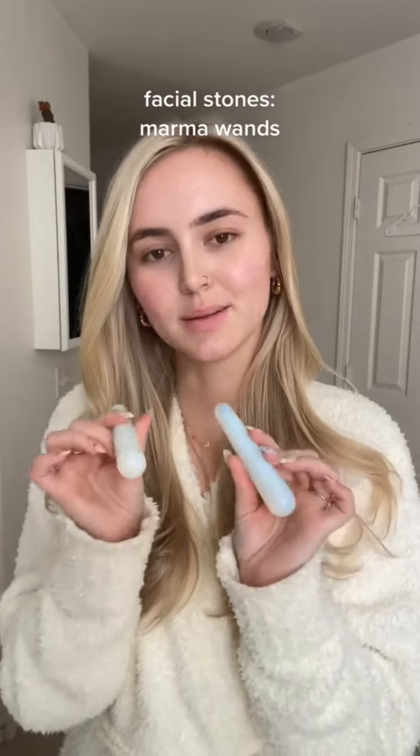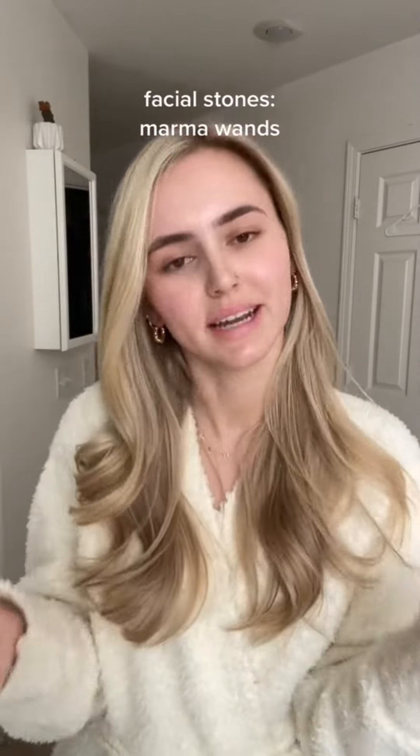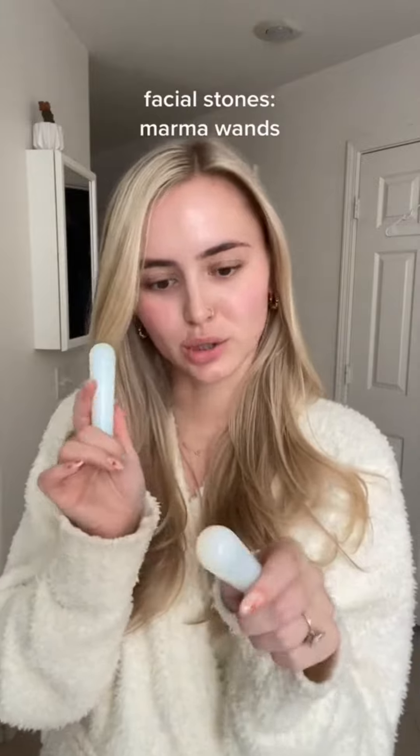I'm back talking about some more stones and some of the reasons that I love them and why you should love them too. Today I'm talking about marma wands. You may have seen these before — I've shared them before — but these are to activate the marma points in your face, or really your whole body.